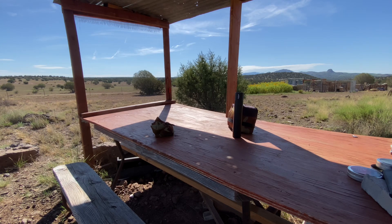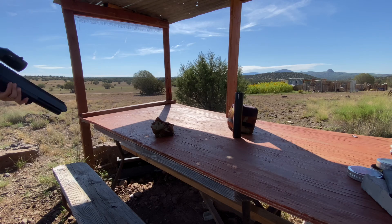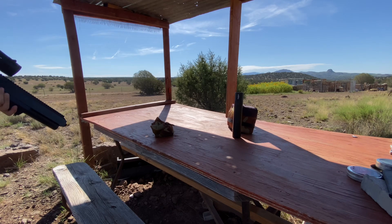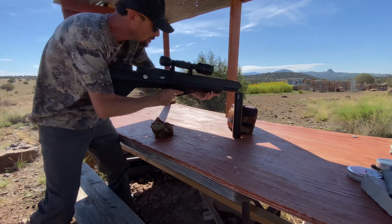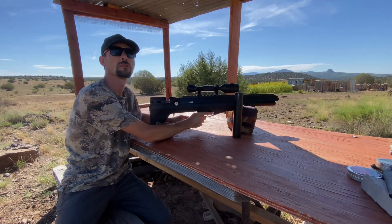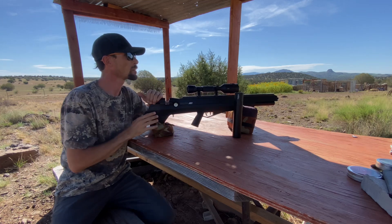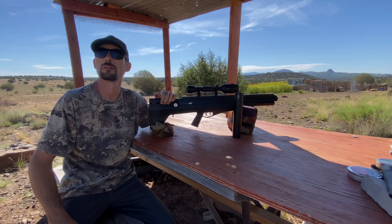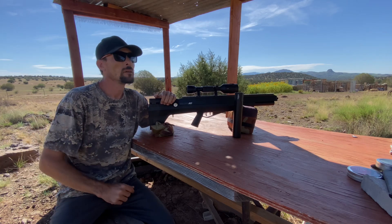All right, you're about to die, you big old thing — oh, get out of here! Big old tarantula hawk trying to kick me out of my spot. Anyway...